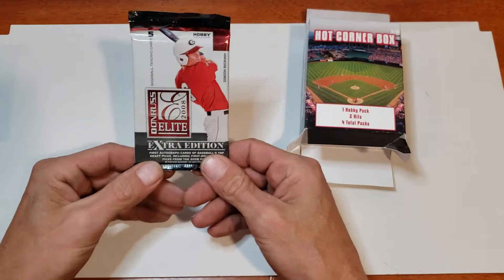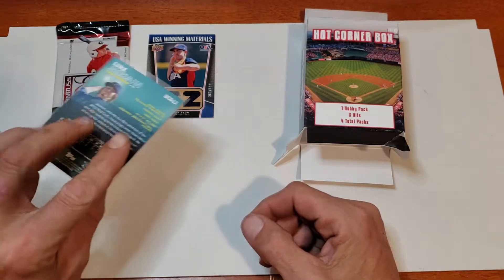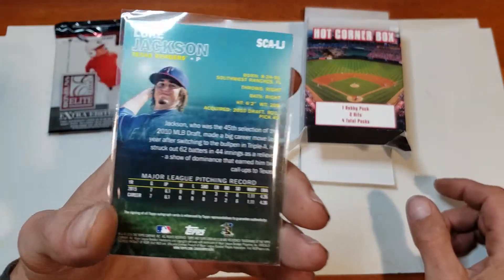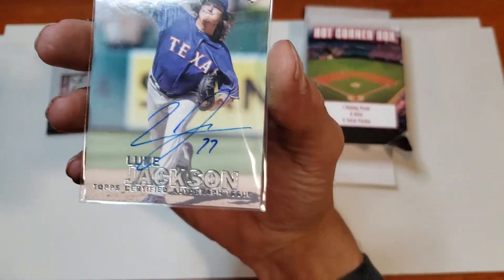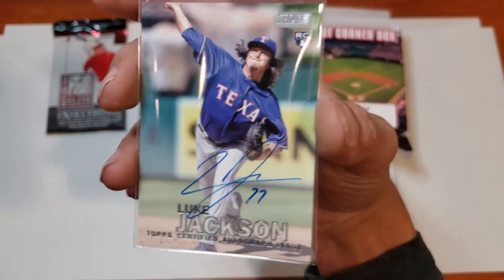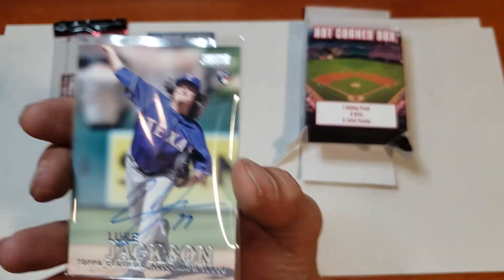Our hobby pack is a Donruss Elite 2008 — I've gotten pretty good pulls out of that so it's not a bad pack. My other hit is a Luke Jackson rookie autograph — pretty cool. It's a Topps Certified autograph issue, Luke Jackson. I wonder if he's number 77 possibly. Not really seeing his number on there but it's a rookie card, I'll take it.